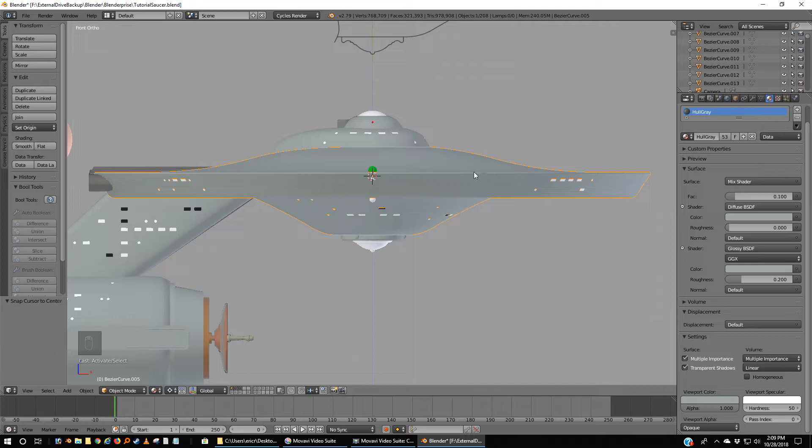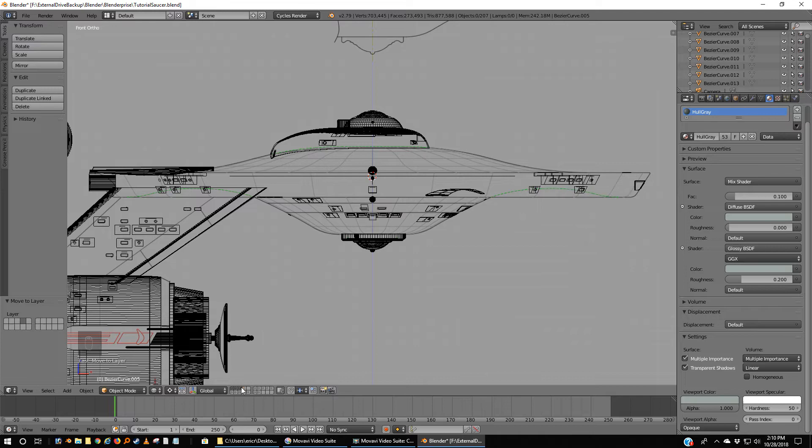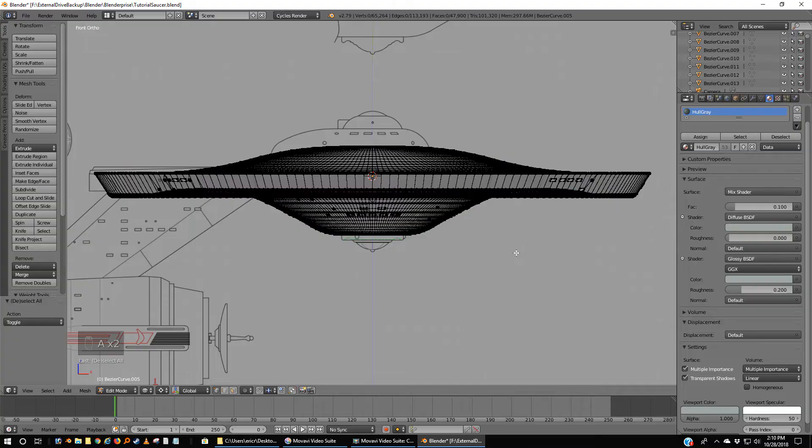I've selected it, and you'll notice the orange outline showing what we've selected is all around the thing — this whole thing is one piece. I'm going to move this one piece to layer number four for right now. Everything else is out of the way. If I tab into this and hit A to deselect everything, you can see it's one great big piece.